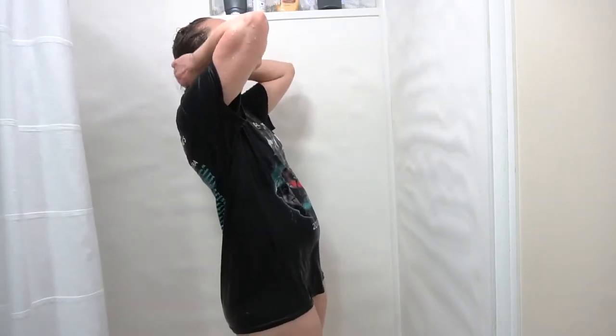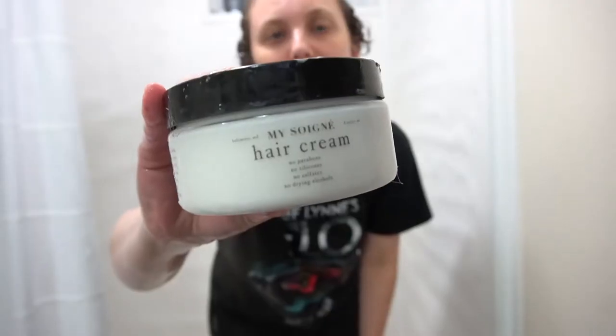I'll let it sit for five minutes and then I'll rinse it out. The cleanser has apple cider vinegar in it so you want to make sure you rinse it out thoroughly — you don't want to leave any just sitting in your hair.